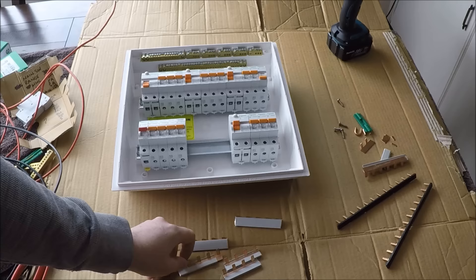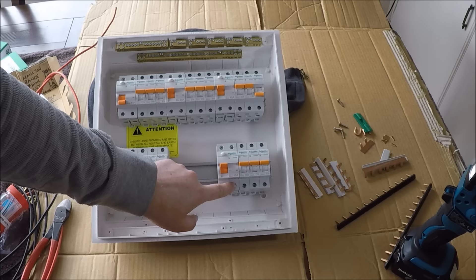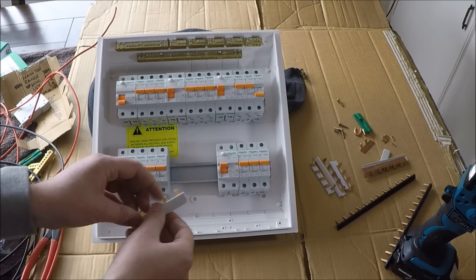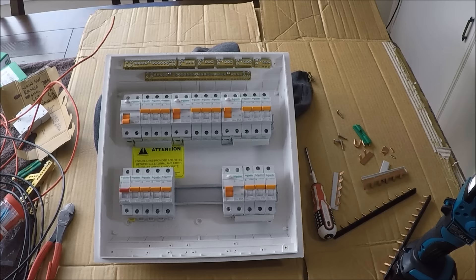So that's all the bus bars sorted. We can now put the RCD ones in. The left-hand side of the RCD is the neutrals, so we'll deal with those separately. At the top I'll have my incoming feed and at the bottom my feed out, which supplies the breakers. Put one of the four-way bus bars in there. Use a proper pozi driver — there are specific circuit breaker screwdrivers available, but a pozi works fine. Screw them in and make sure all your terminals are done up tight.